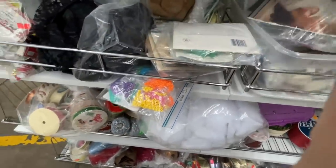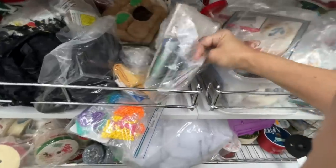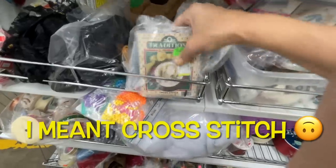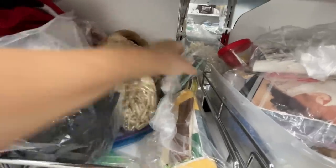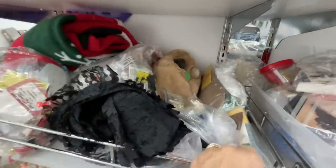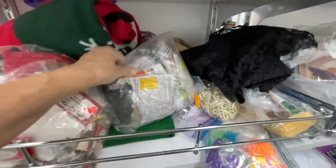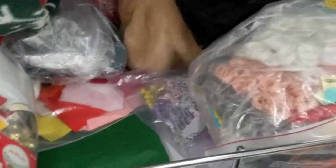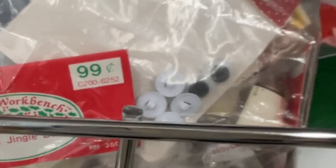This stuff is so bagged up that I can't even tell what it is sometimes. I was trying to see — maybe embroidery? I think that was different little embroidery kits in a bag. Here was just some beading back there and some ribbon. Here was a bag of black lace.